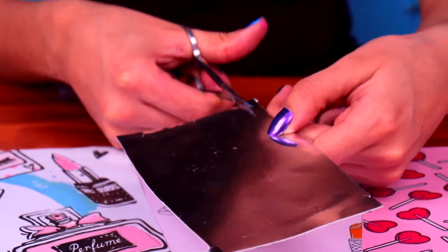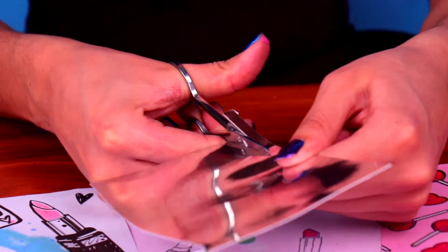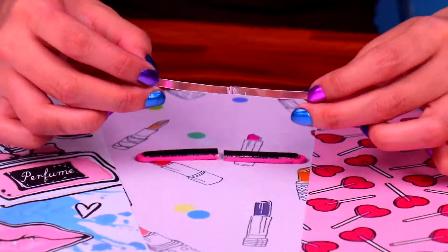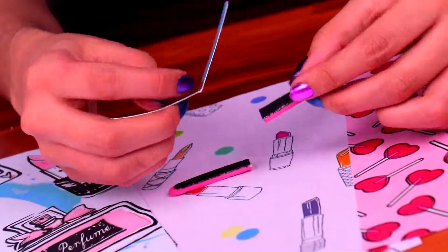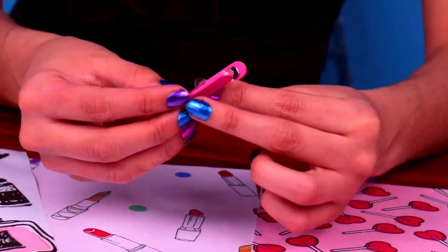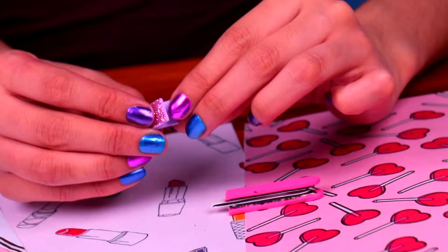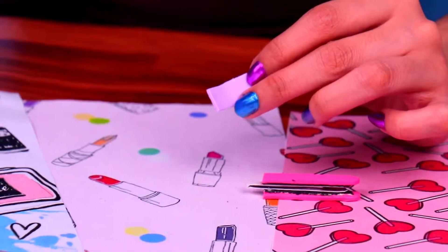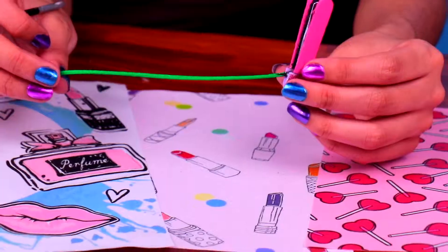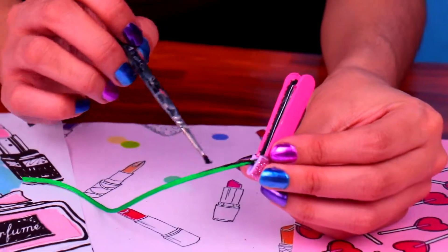Then we need to cut an ultra-thin strip of the mirrored cardboard, just like this. This accessory is gonna look incredible! Now we're gonna fold our mirror strip and stick it onto our hair iron. This is gonna make it look super realistic! And to cover the bottom part, we're gonna use a tiny bit of glitter foam and also attach a small piece of cord. Then we just need to paint the cord black and our super-sweet hair iron will be ready!